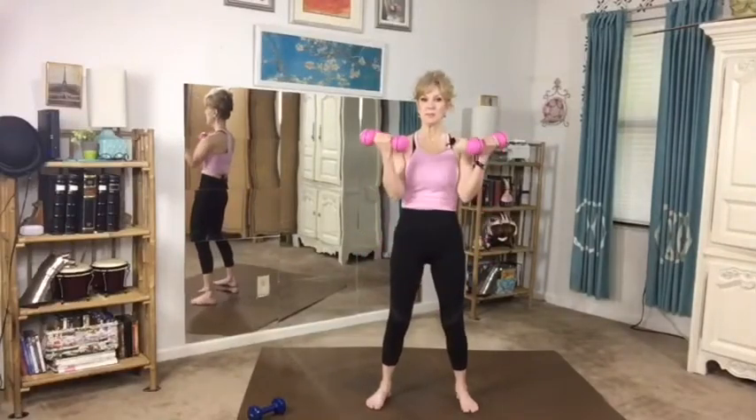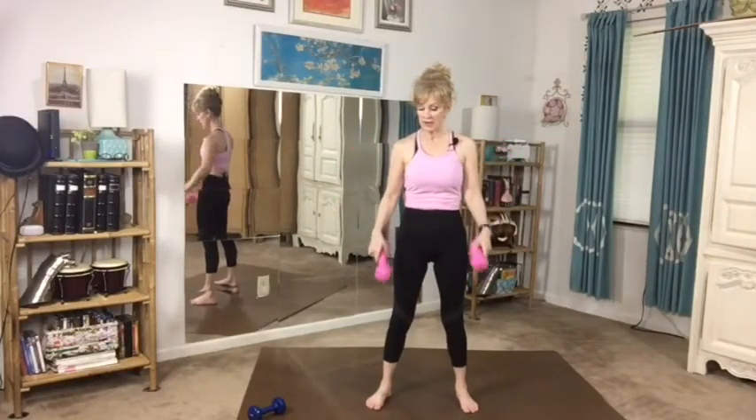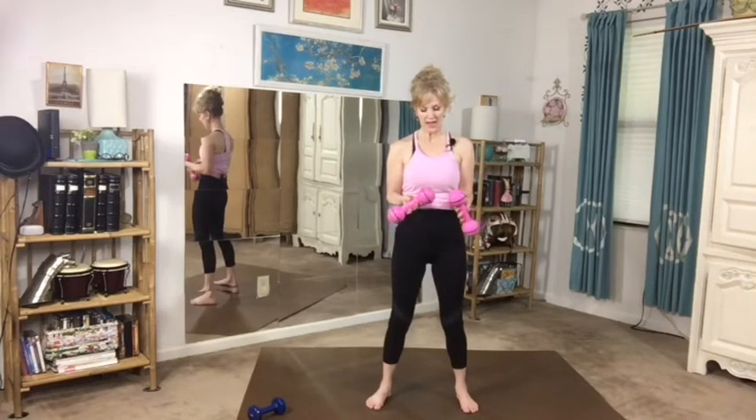Let's get ready and pick up some weights if you like. I don't think you can do this completely without weights at all. I use these — they're only two and a half pounds, so they're nice and light, but just enough to add a little bit to my workout, and they're pink, my favorite color.